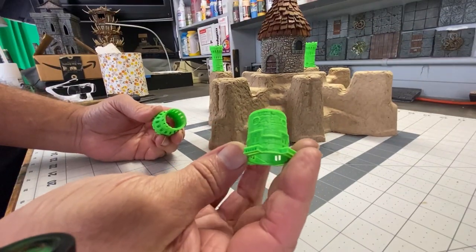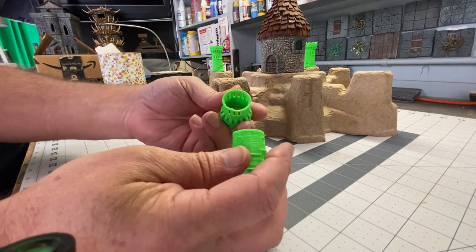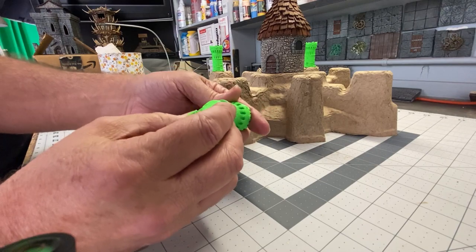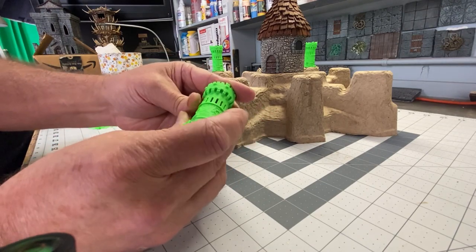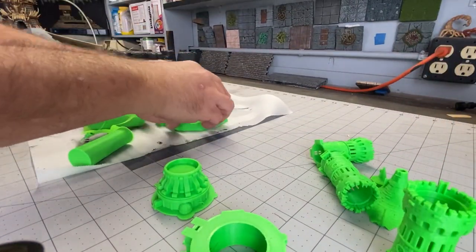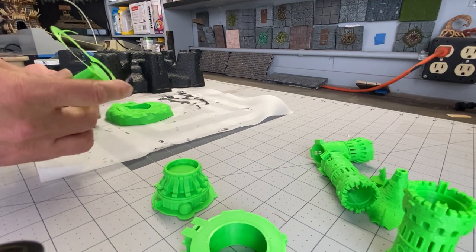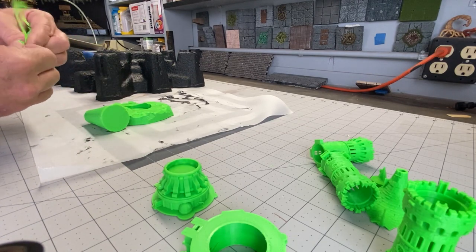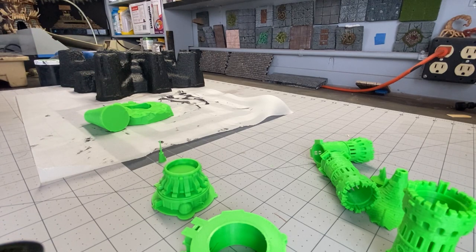I'm going to start this build by finding some 3D printed items that I think will work well on this piece. This particular piece is a castle turret, and these will serve as lookout towers on all four sides of the platform. I also found this really cool file called a tangled tower, which actually looks like a wizard's tower. Once it's all assembled it's in about five pieces, but it's going to look really cool on this piece.